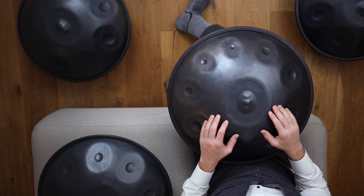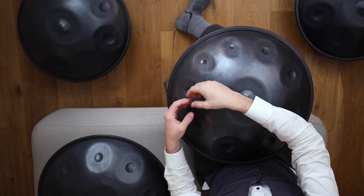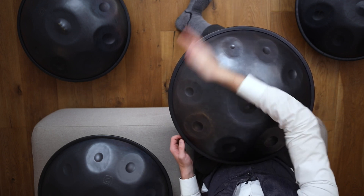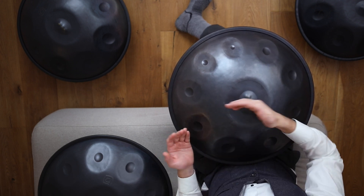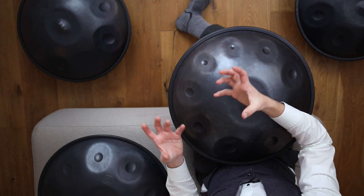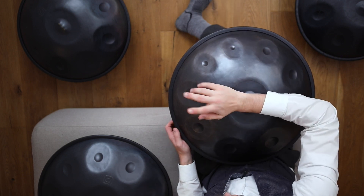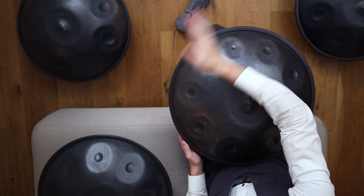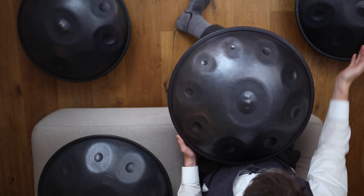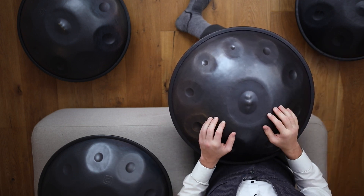Was man auch immer wieder sieht, ist der sogenannte Wawa-Effekt. Das heisst, der Klang, der oben rauskommt, kann man manipulieren, indem man die Luft ein wenig bewegt – man kann den Klang so ein wenig manipulieren. Also nicht das Tonfeld berühren, sondern einfach über das Tonfeld die Luft manipulieren. Und dann manipulieren wir auch automatisch den Klang. Je nachdem, wie ich die Luftbewegung mache, wird es den Klang unterschiedlich verändern.